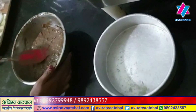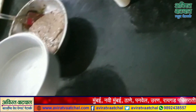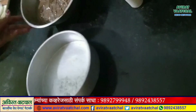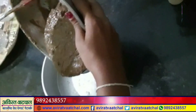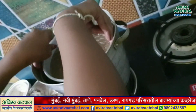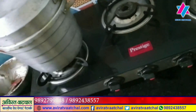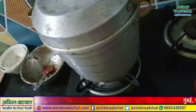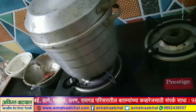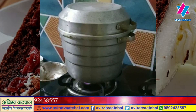We will stir it in a pan to steam. I am going to add a little bit of water on this side and set up the steamer. We will cook it for about 40 minutes.